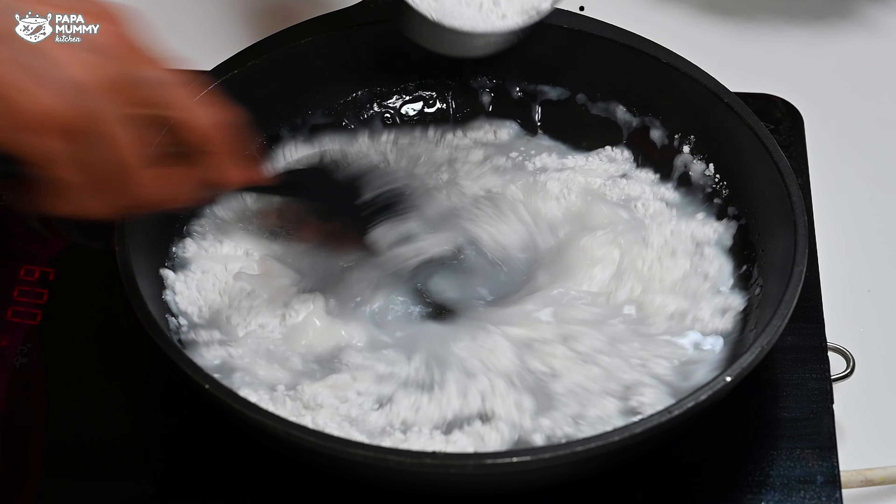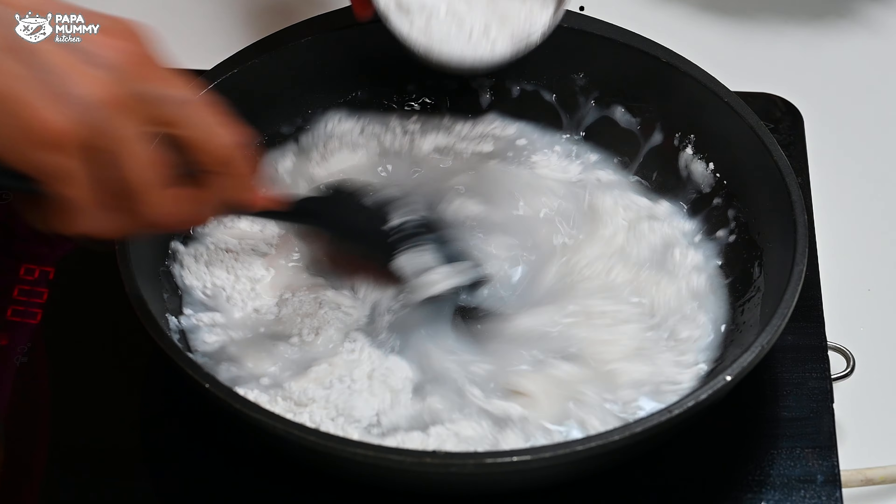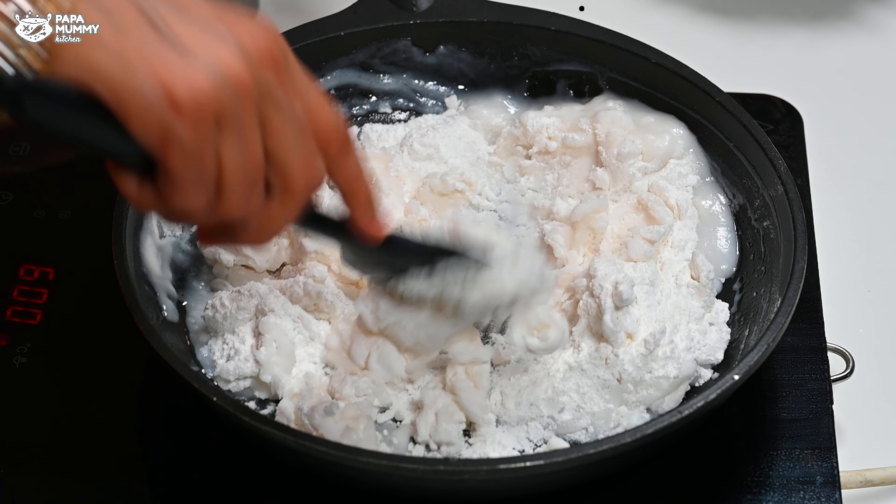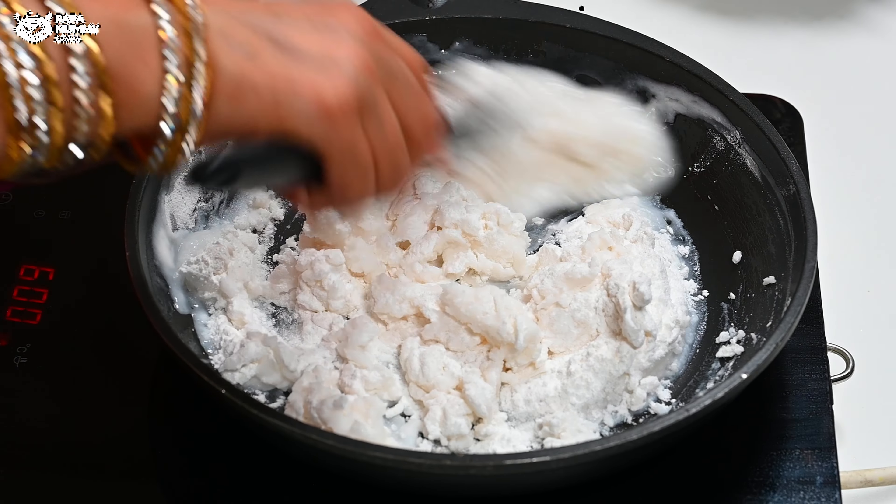You have to mix it properly. Don't keep it tight. If you have measured the cup correctly, you have to take water from that cup. Then the recipe will be perfectly perfect. Once again I will tell you — keep it slow and medium.